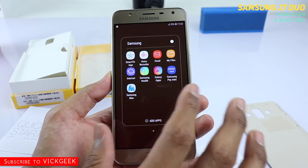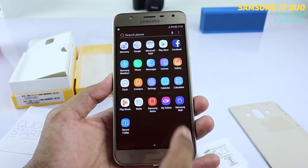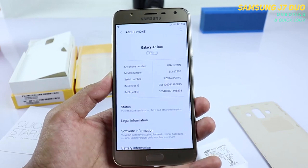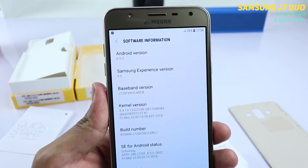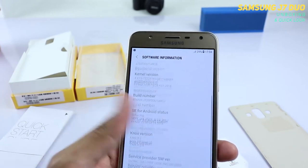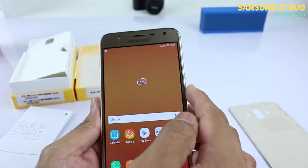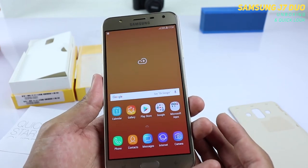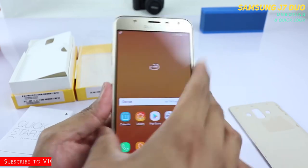There aren't many applications pre-installed, but you do get Samsung-related apps. Some work well and some are bloatware, as you know. Here is the application drawer of the Samsung Galaxy J7 Duo. Opening up Settings and checking About Phone, we can see it runs Android version 8.0.0 — not 8.1, but still fine. There will likely be a security patch update available once you're online. The fingerprint sensor works quickly — just tap your finger and it unlocks. There's a slight delay but it's acceptable for this budget phone.